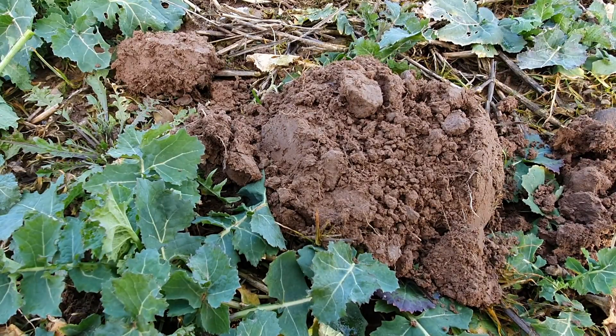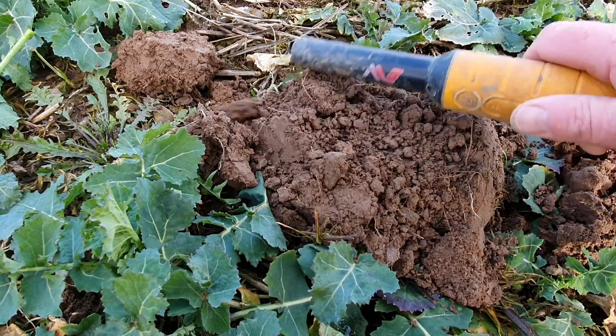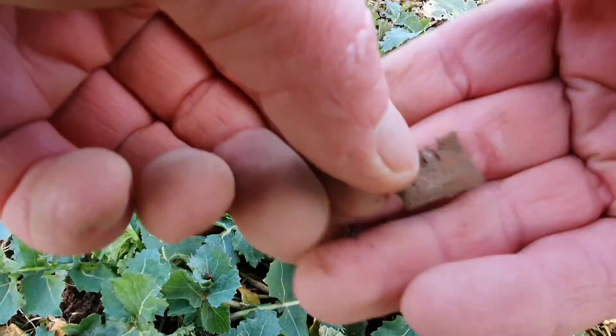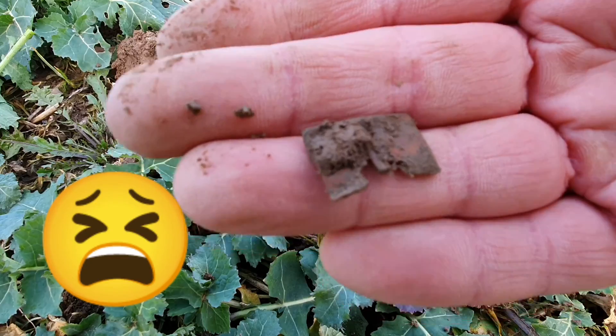Target coming in here at 12 — that's a bit of copper, a little tiny bit of copper. Let's see what the next hole is going to bring.